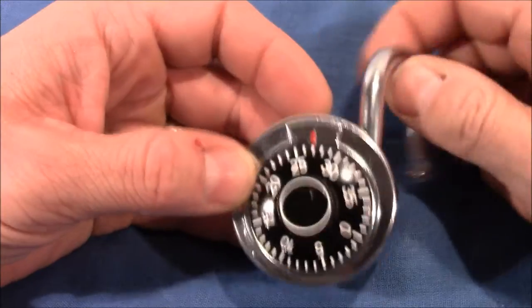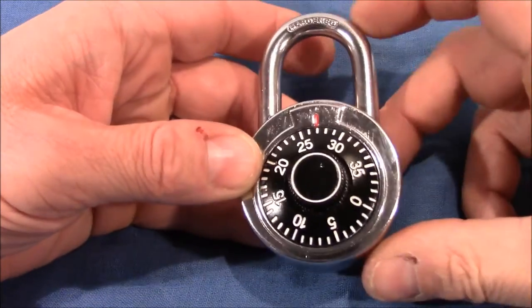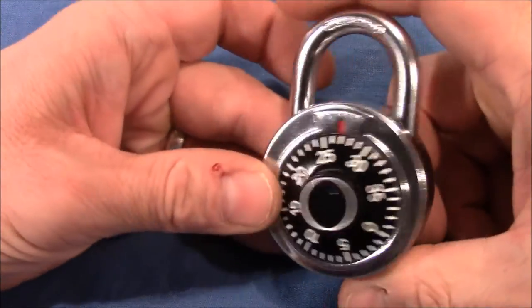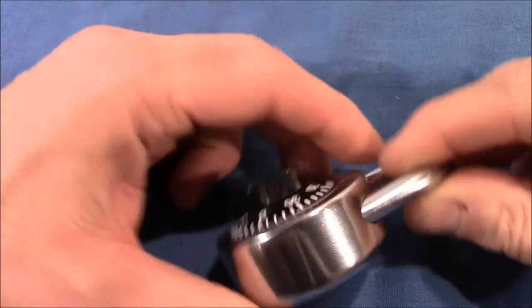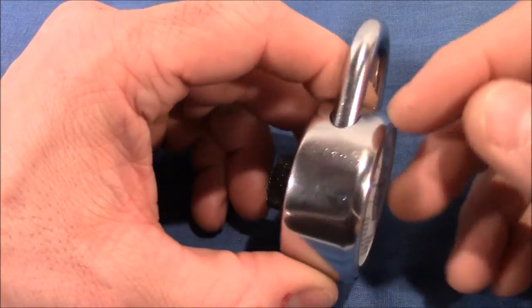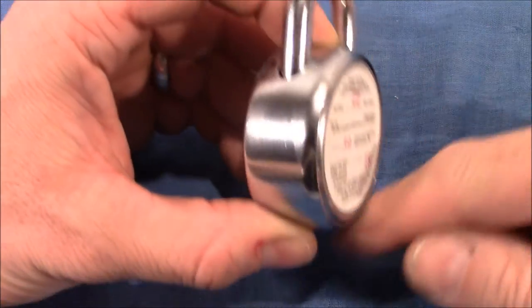I don't want to keep it as it doesn't feel nice to operate. Every time something like this happens, I open it up and look inside, and that's what I'll do now. I'll go downstairs, make a cut, open it all the way around, and come back for a look inside.